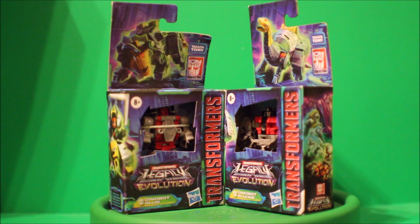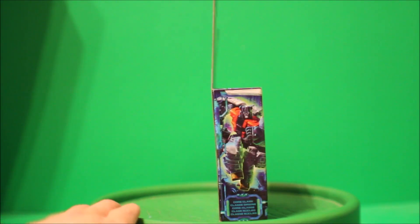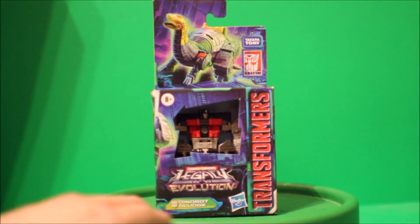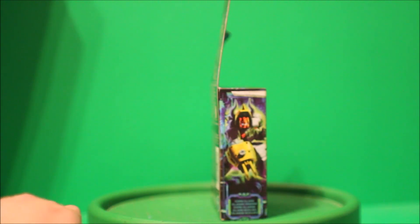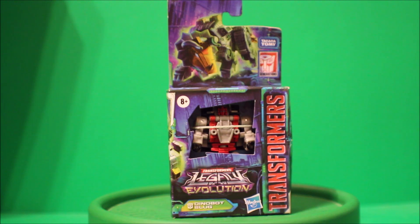So here's my Transformers Legacy Evolution of Slug and Sludge in core class. Let's take a look at Sludge first — here's the front view, there's a side, there's the back, there's the other side, and here's the front. And now look at Slug — the front, side, the back, the other side, and there's the front again.